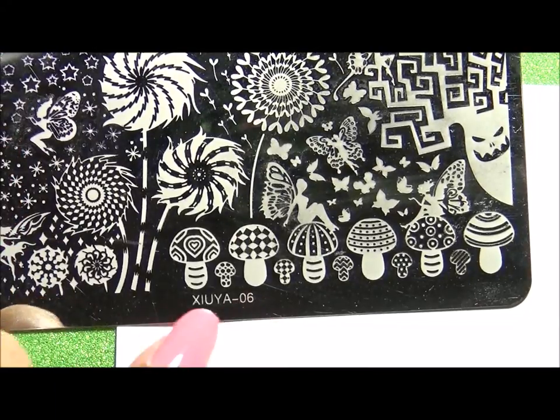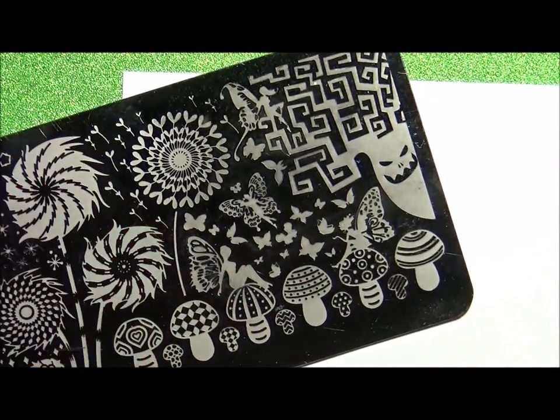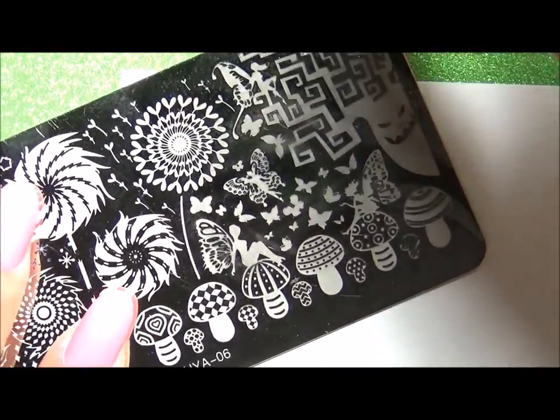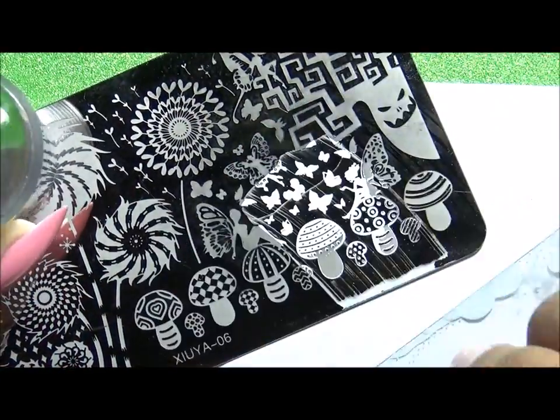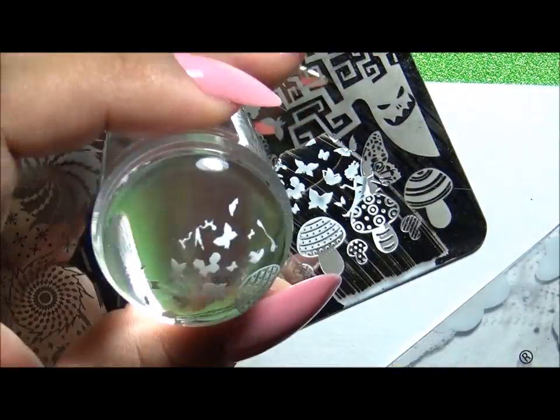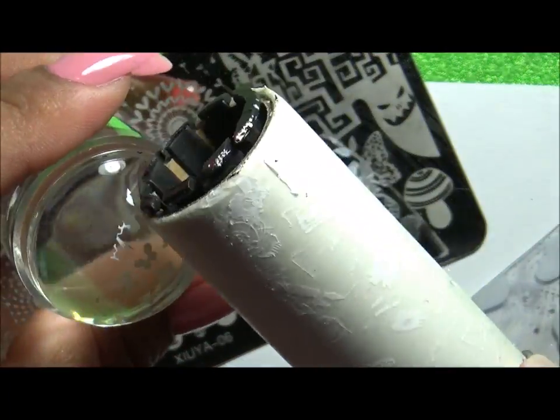On the rest of my nails I'm using a snappy plate and I am using the butterfly images, stamping them at the tip only. On my thumb finger I did do the image of a fairy that's on top of a mushroom.